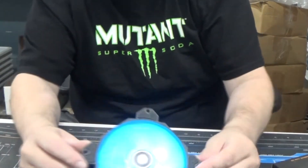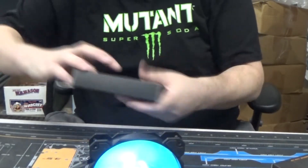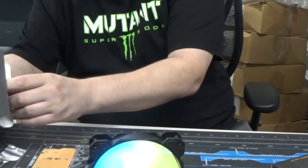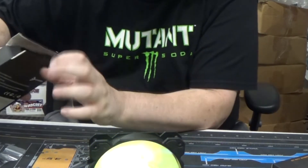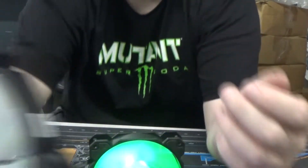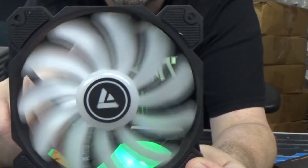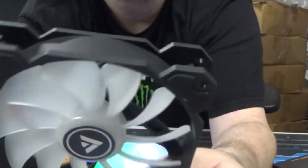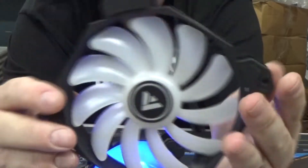You buy something like this more so for the RGB, but looking at the actual fan design itself — it has plenty of blades that sit pretty close to the frame, giving it more of a static pressure design. It is a pretty lightweight fan and doesn't have a super thick frame, so you could break it if you dropped it.